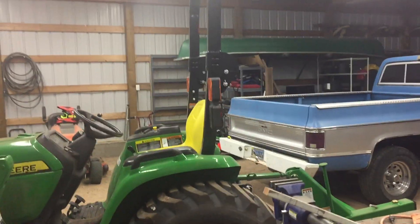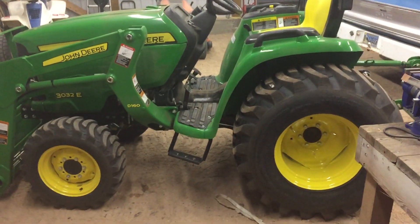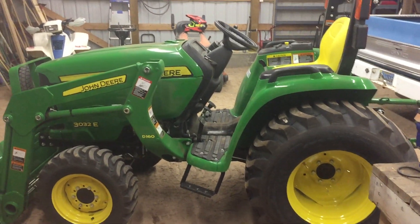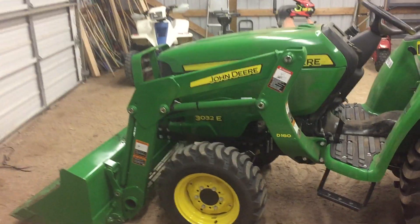Hey everybody, I'm JJ Johnson, you're watching Reality Survival. Just going to do a quick update for the farm. As you can see, we got a tractor — it's a little John Deere 3032E, it's a diesel. We've got a front loader on it and it also came with a rear blade.